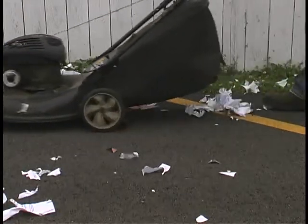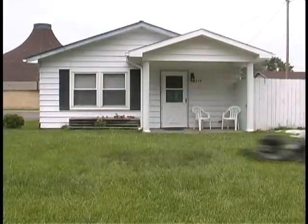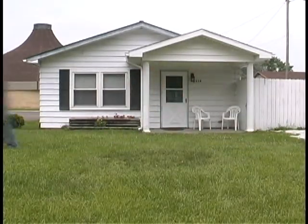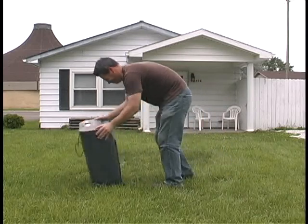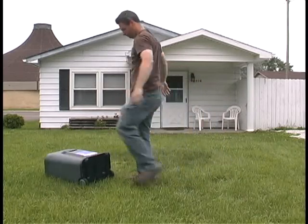Now, granted, the Shredmaster 2000 probably costs a little bit more than your typical office shredder, but think of this: the Shredmaster 2000 not only shreds paper but also mows your yard. Your typical office shredder shreds paper but does not mow your yard. So as you can see, it's a worthy investment, and with the proper care and maintenance, you can shred paper and mow your lawn for years to come.